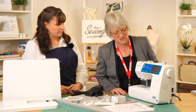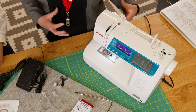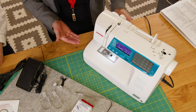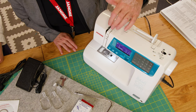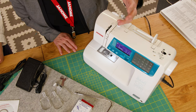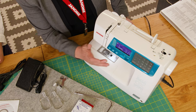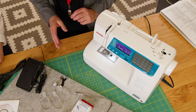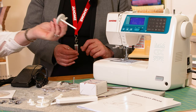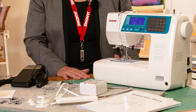We've also got all the usual features: the knee lift, which gives you hands-free pivoting — press it and it raises the presser foot so your hands are free. We've got speed control, needle up and down, lock stitch, and the under-bed cutter. There's also a facility for twin needle sewing using the extra spool pin, and the twin needle itself is supplied in the spare needle packing.